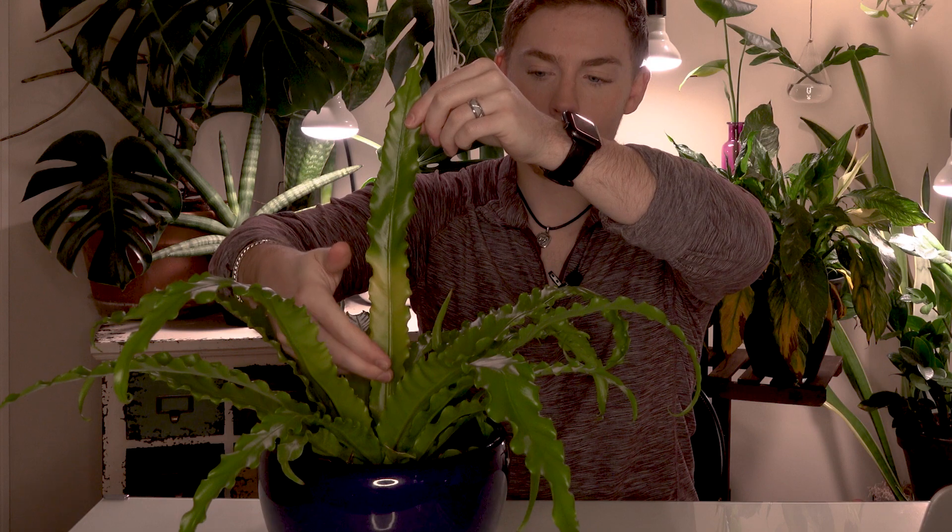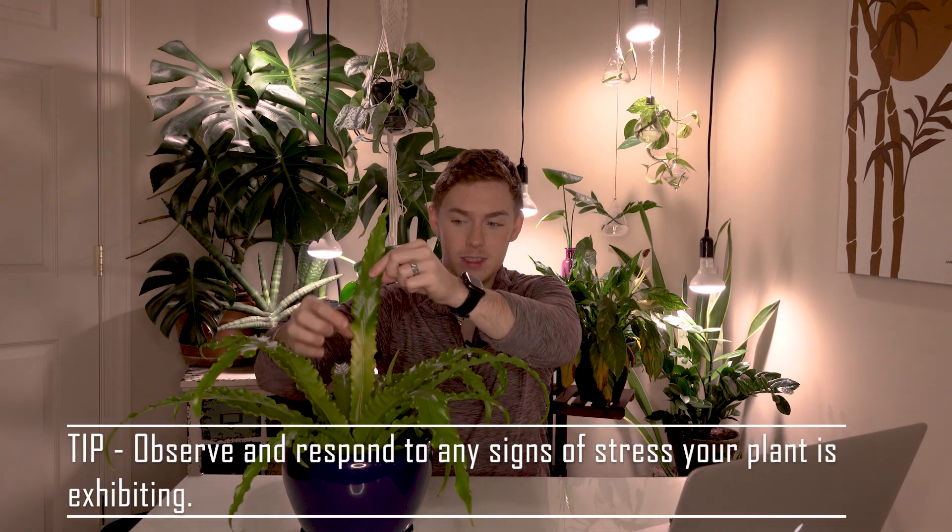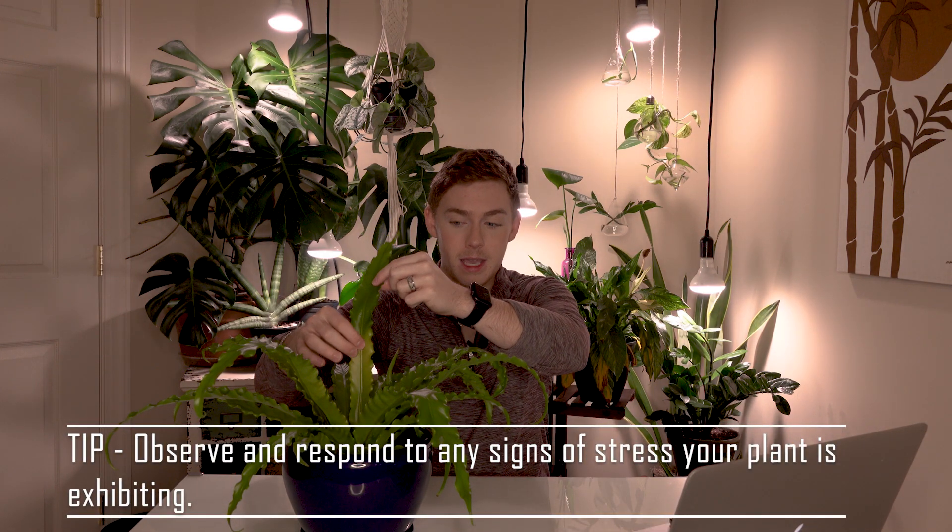As with any plant, there are some common problems you may run into. One I'm already experiencing: you can see the darker green coloring higher up on the plant, and as we get lower it has more of a yellow tint. That's because the grow light was positioned very close — I was trying to give it a lot of light, but it was a little too much. Yellowing leaves can be an indication that the plant is getting too much light or some direct sun.